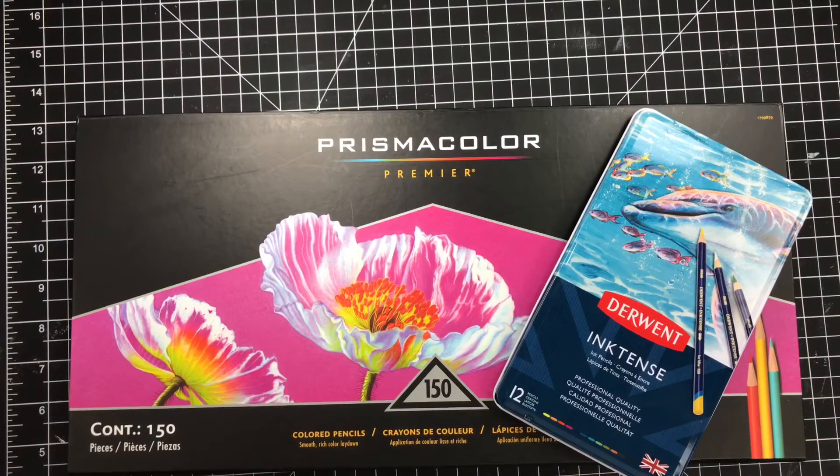Hi guys, welcome to Didee Dye's Crafty Corner. Today I wanted to do another comparison video. I wanted to compare the Inktense colored pencils with the Prismacolor colored pencils, just a few of them of kind of the same color.